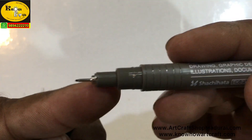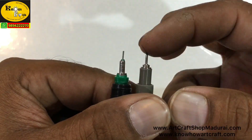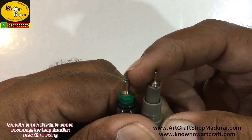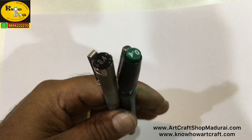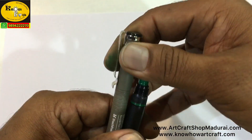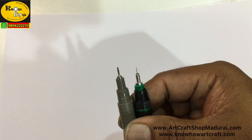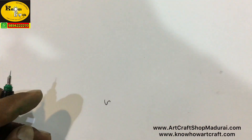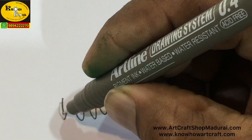When you compare the nib tip of the complex pen and the Artline pen, the Artline pen has an advantage where it has a spongy ink bud-like structure, so it does not tear the paper. But the complex pen may sometimes tear the paper. When you are using zentangle art or doodling art for a longer duration — like 3 hours or 5 hours continuously — you can use this Artline technical drawing pen.